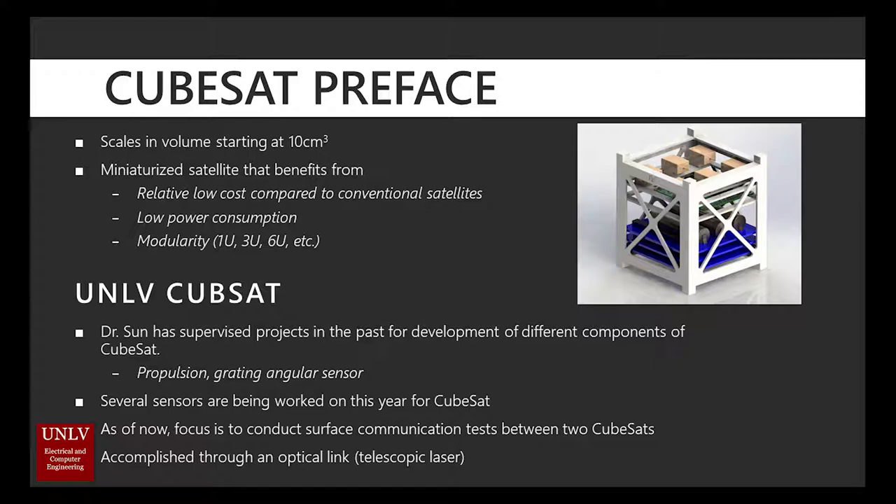CubeSats are miniature satellites that start at 10 centimeter cube volumes. They're relatively low cost compared to conventional satellites and benefit from very low power consumption. Several projects are being worked on this year for CubeSat and plan to be finished by the end of next semester.